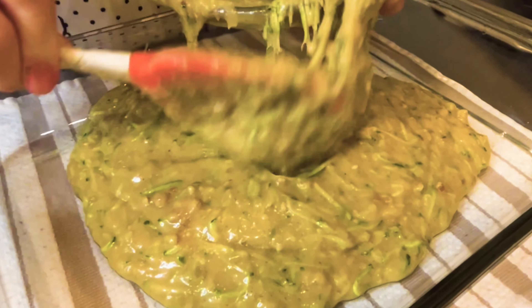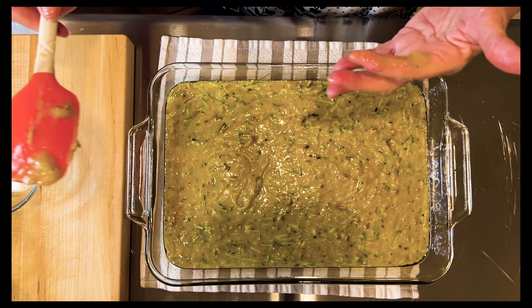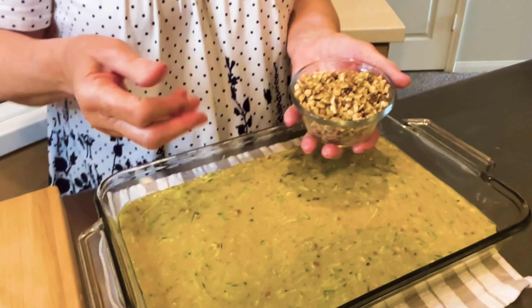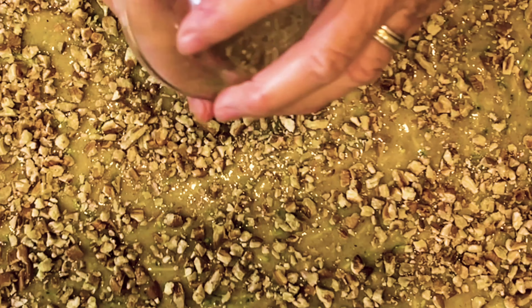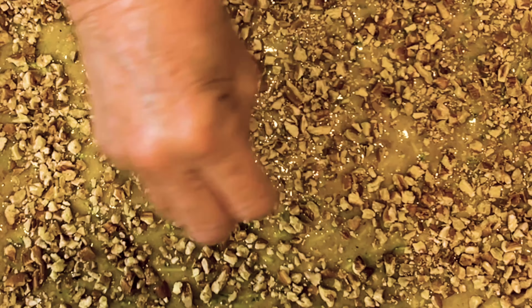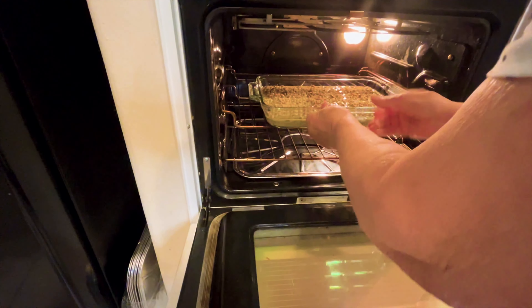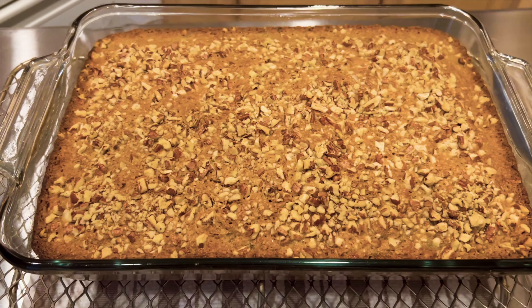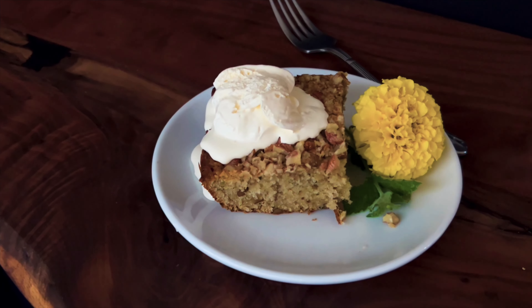Spread it out evenly, and on the top add another three-quarter cup of chopped pecans. I get my pecans from Birdall Farms — I love that place, Texas Pecan Company. Into the oven at 350 degrees for 45 to 55 minutes. My cake was actually done in 50 minutes. We're going to let it cool completely before slicing.